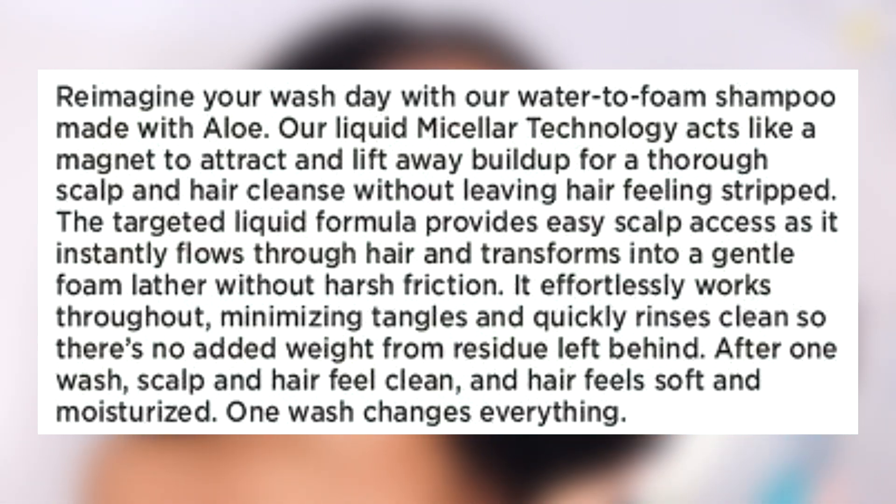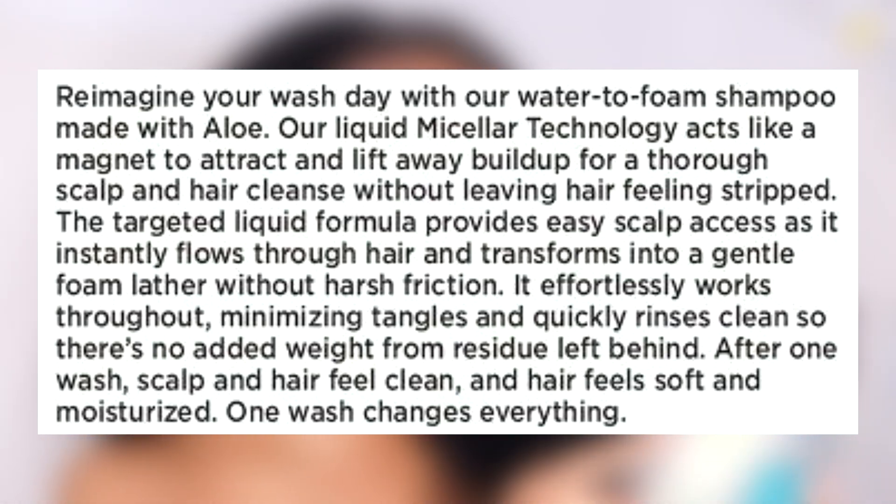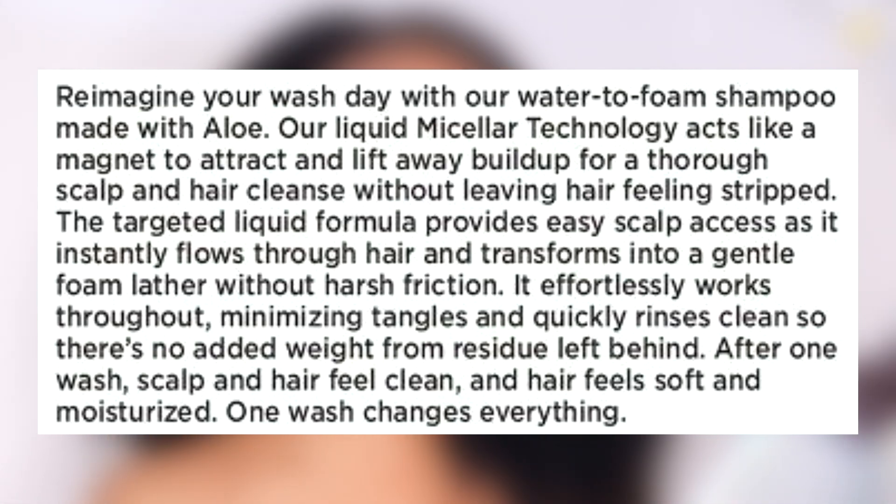The targeted liquid formula provides easy scalp access as it instantly flows through hair and transforms into a gentle foam lather without harsh friction. It effectively minimizes tangles and quickly rinses clean so there's no added weight from residue. After one wash, scalp and hair feel clean, hair feels soft and moisturized — 'One wash changes everything.' Everything? Y'all, we gotta get into this.